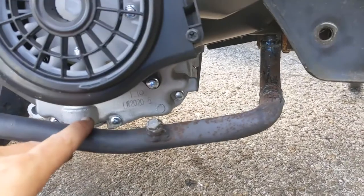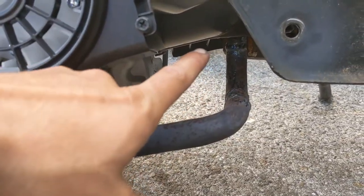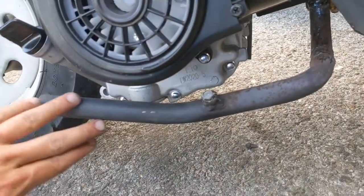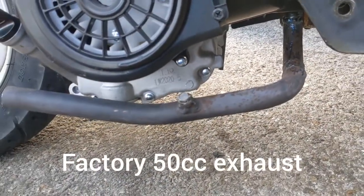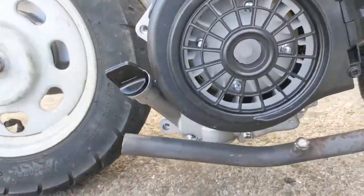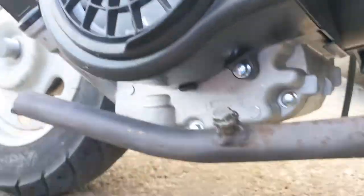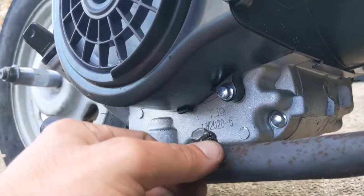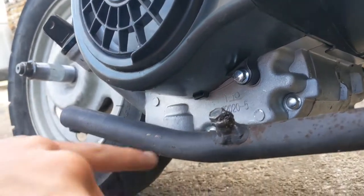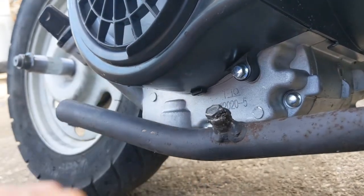Oh, I forgot exhaust. The fitting is the same, but the entire exhaust - I had the factory exhaust and it did not fit. I had to cut off the muffler and then cut off this little emissions box - there's a small rectangular box with a hose going to the other side. I got rid of that, cut it off, put a bolt, and welded the bolt.